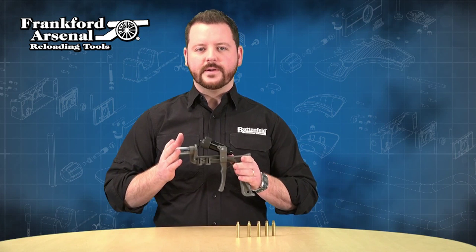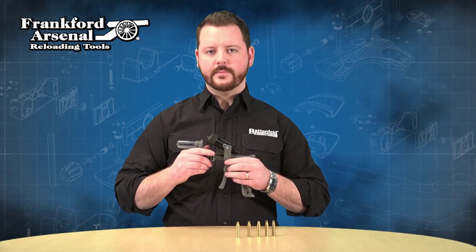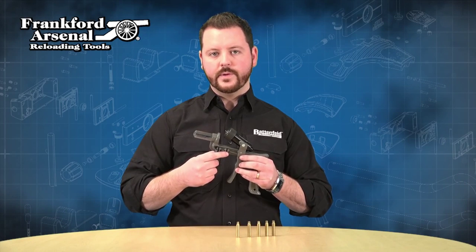This is the new Frankfort Arsenal Platinum Series Handy Primer, made of machine-grade die-cast aluminum parts. It has an ergonomic grip to use time after time. It has a collet system that can be interchanged, so you can use .20 caliber up to .338 Lapua.